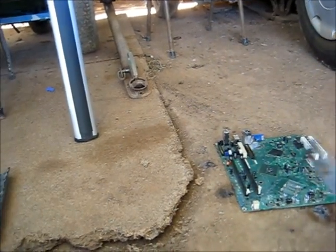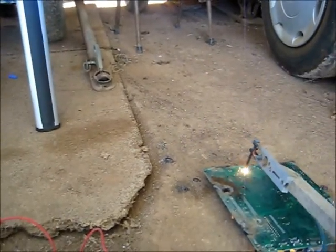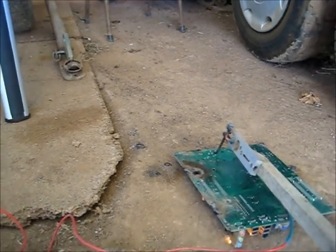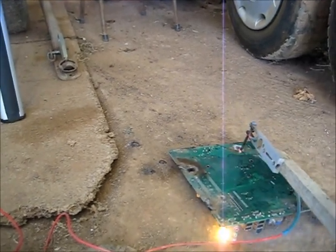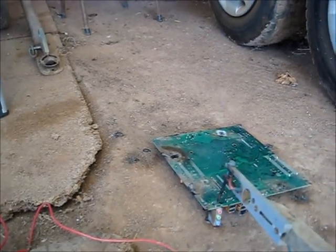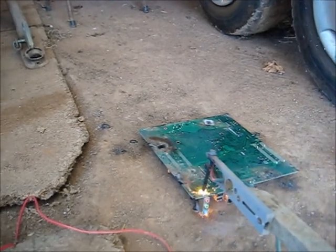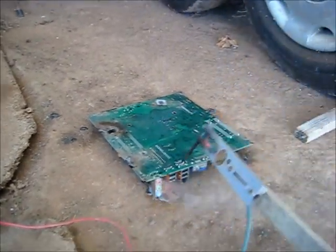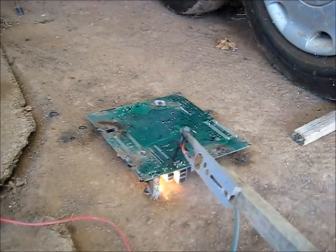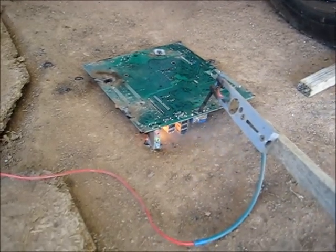That took quick. There's a surface mount cap so I'm going to pop that. It's a good way to get rid of unwanted electronics - it's only going to die a fiery death anyway, so might as well have some fun with it.